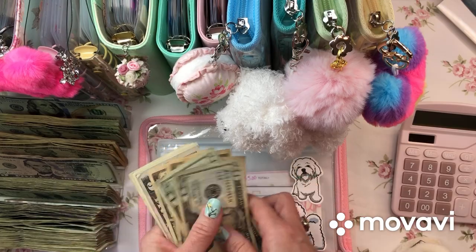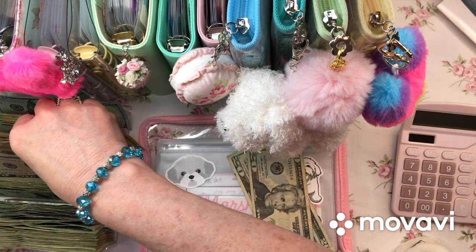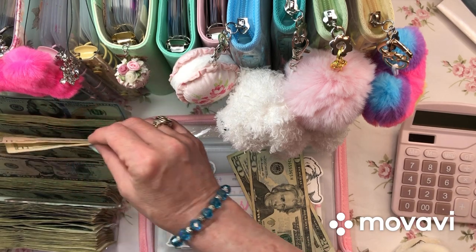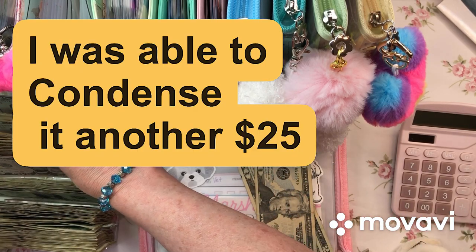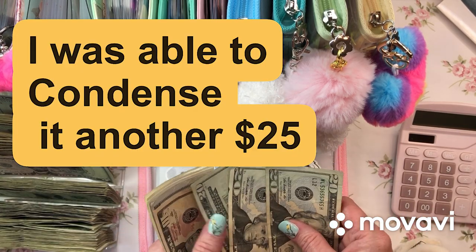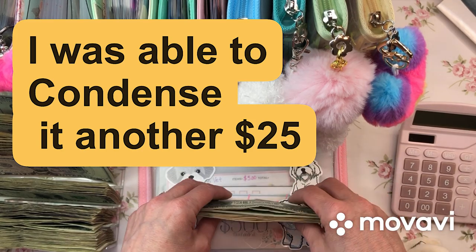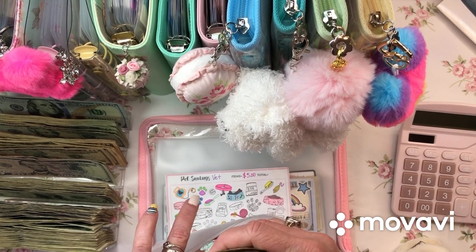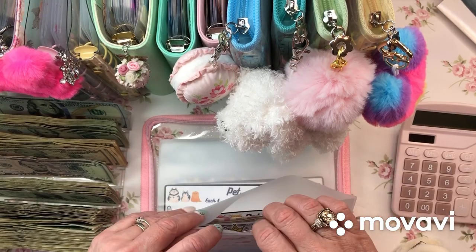Do I want to put my 20s in here? I'll go ahead - I might run out of 20s though. I need to make sure I'm not mixing this money up. So I'm putting a 20 in here: 20, 40, 60. That is condensed as much as it's going to be. I'm rambling, sorry guys, just bear with me.